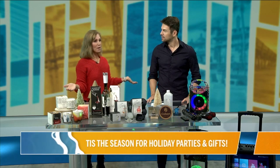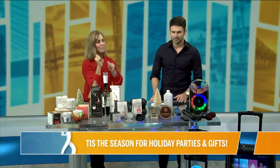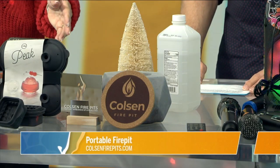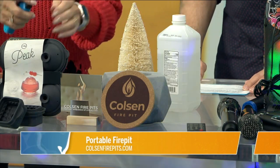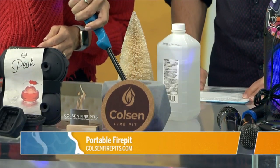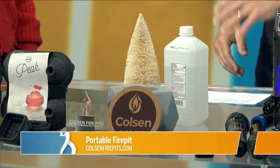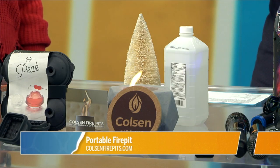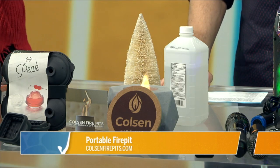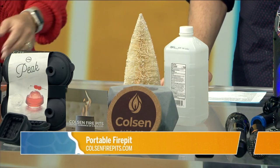Next up, if you're having a party and you don't have access outside but you'd like to have a fire, we have a little mini fire pit by ColsonFirePits.com. This is concrete, so it's super insulated and super heavy. You just use rubbing alcohol, take a lighter, and light it up — it's going to last a good hour or so. In Florida, a lot of us have those indoor-outdoor rooms, so this is perfect for that. You can be totally in the house and it's safe. You can do marshmallows, s'mores, all that fun stuff. It's smokeless and odor-free, so indoor-outdoor. That's ColsonFirePits.com.